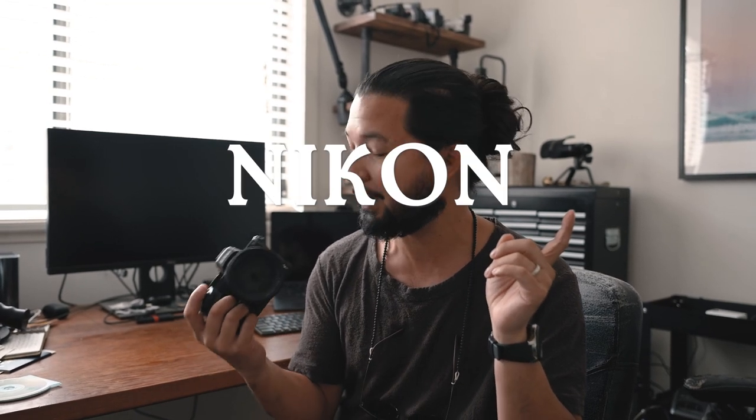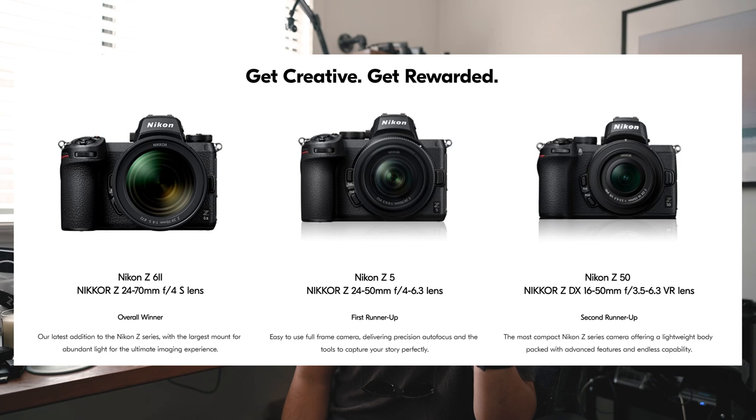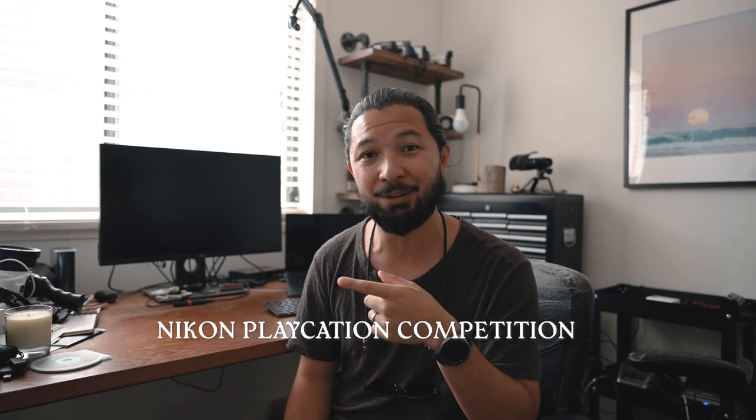G'day guys, Ben Mack here again with another video. Today we're going to stretch our creativity — we're going to take some photos from home but we're going to change it up a little bit. We're going to be shooting outside, and we're going to try and do all of those creative fun things at home. Today I'm going to be shooting on the Nikon Z5. Stay tuned because I'm also going to give you the opportunity to win some great prizes from Nikon in a competition which I'll explain later in the video, but let's get straight into it.